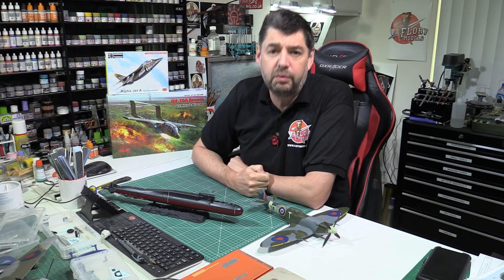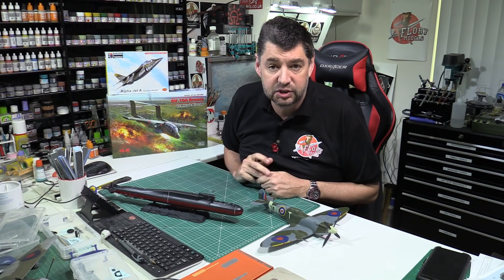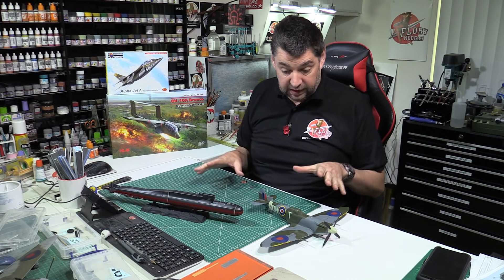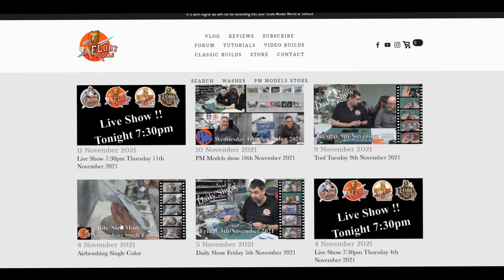Hello and welcome to Flory Models. Here we are with you for the roundup show on Friday the 12th of November 2021 - another really busy week, pushed on quite a lot.